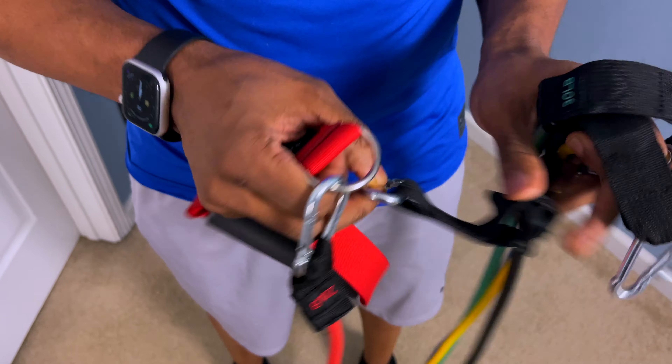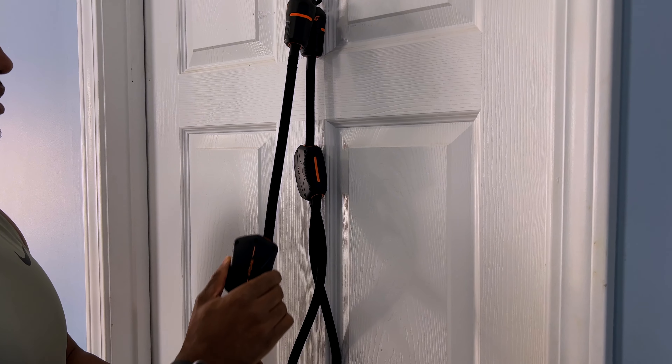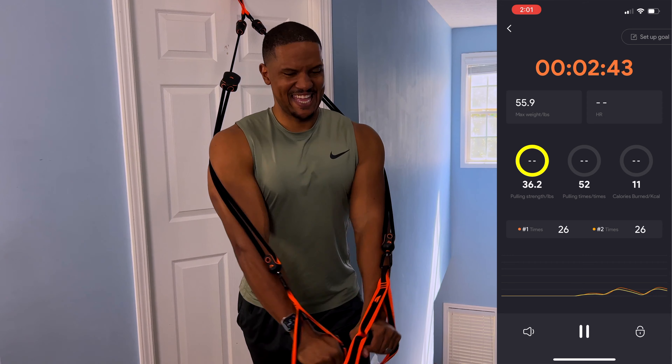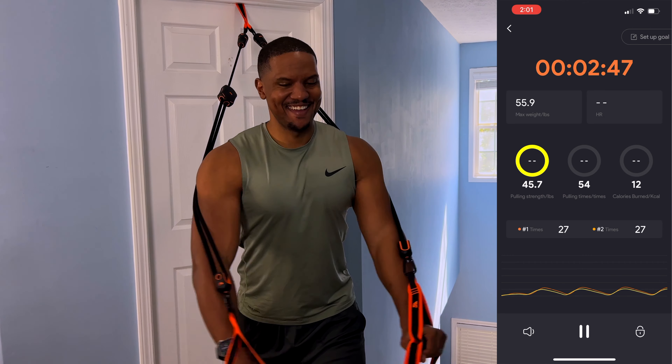Another thing we're used to with traditional bands is always swapping out different bands and adding ones for higher resistance. The way this system works is it uses two individual bands that you use as a combo for most exercises, but all you have to do is slide it up and down to get more or less tension. You don't have to waste time between sets — just slide it and you get the resistance you want on the fly.